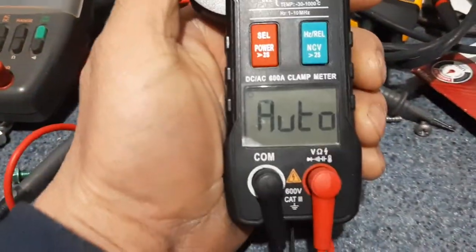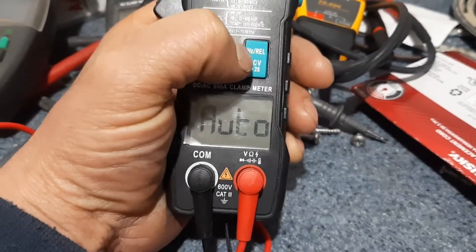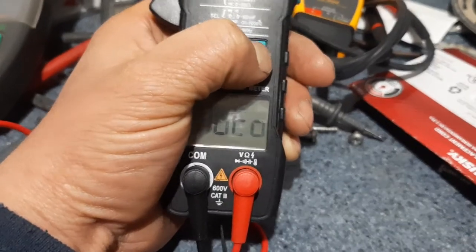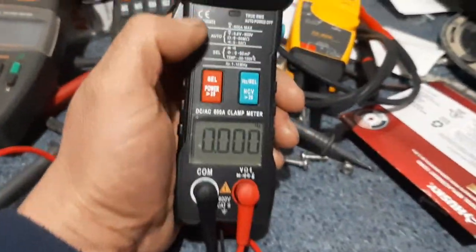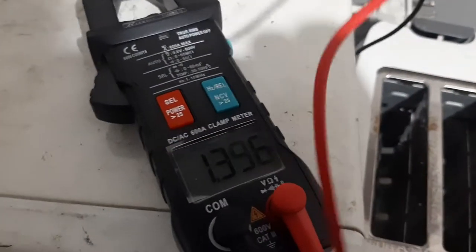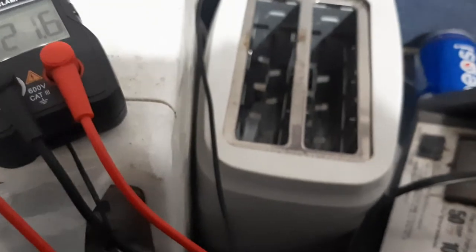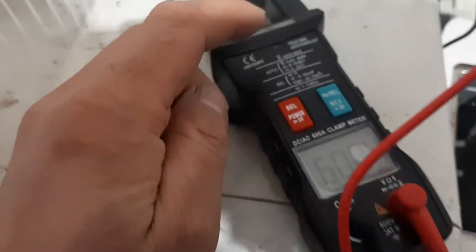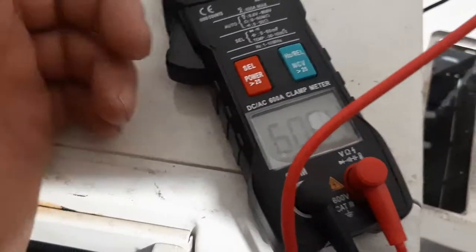If you push this button you get your hertz reading. Here in the US we have 60 Hz, and we're reading 60.04 which is plenty in range.